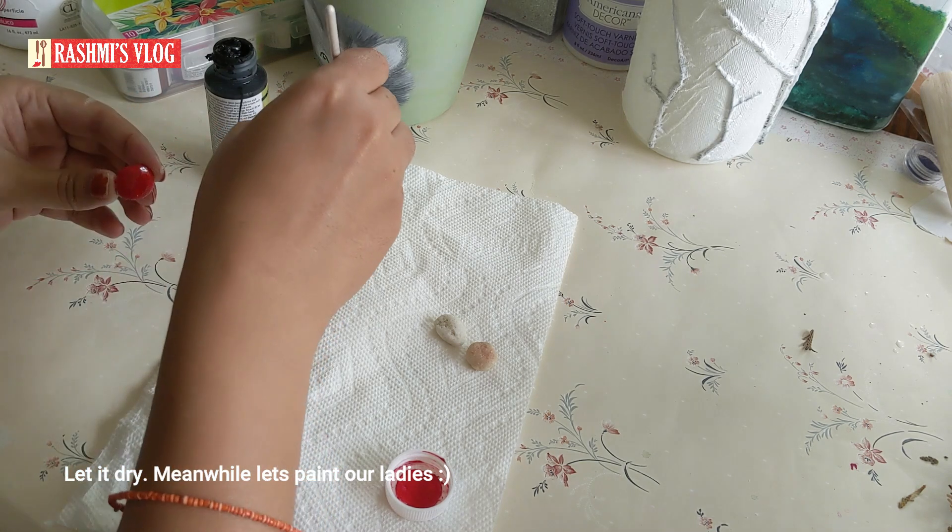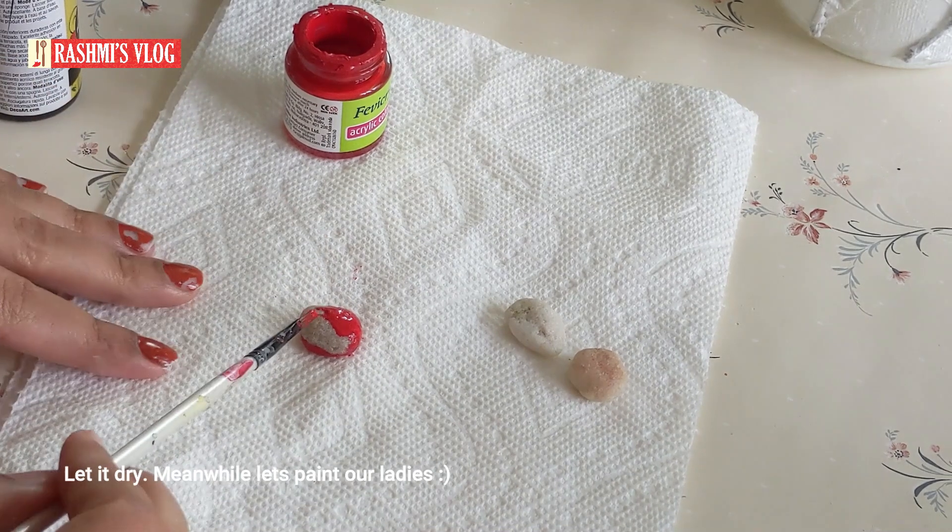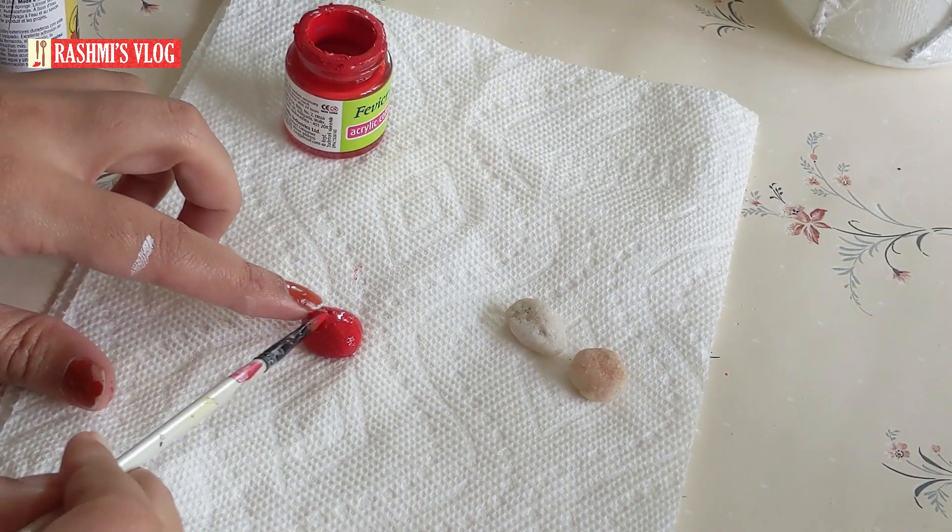Meanwhile our gesso is getting dried, let's paint our ladybugs. I have a detailed video of this ladybug in another video — rock painting ladybug.